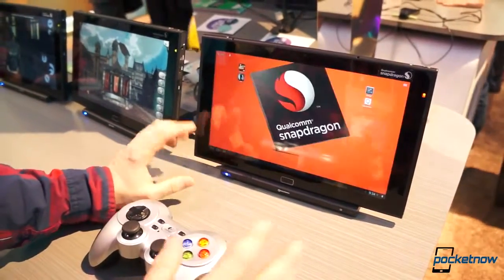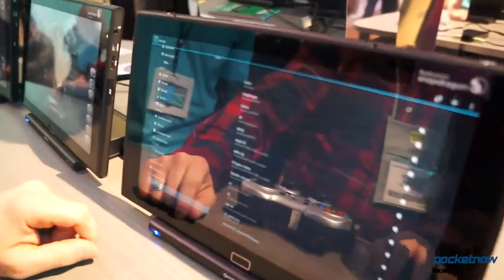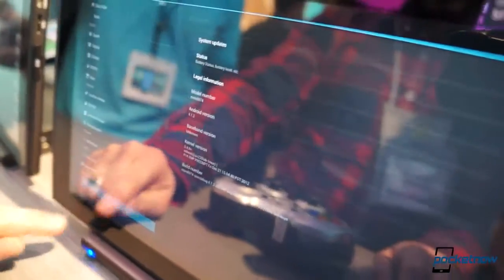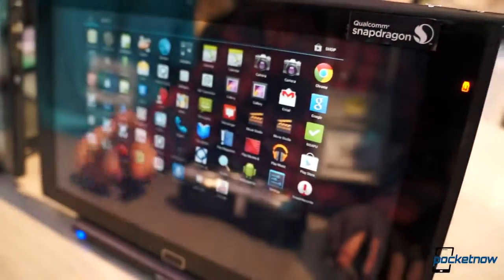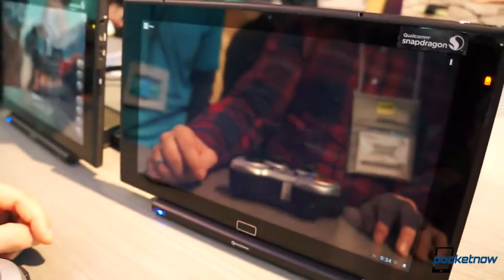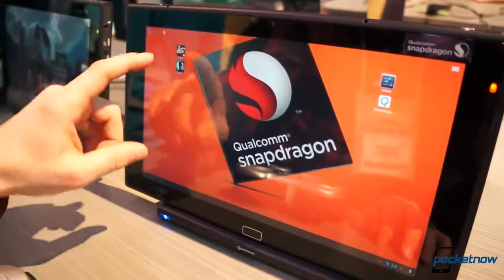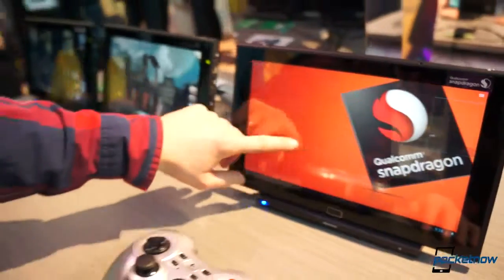This is reference hardware — there's nothing really on here — just to give you a sense of the speed and fluidity. With a really high-res screen, this is just running on Jelly Bean to keep it snappy, keep it good. It looks good. This is going to be the CPU you want in your next devices.